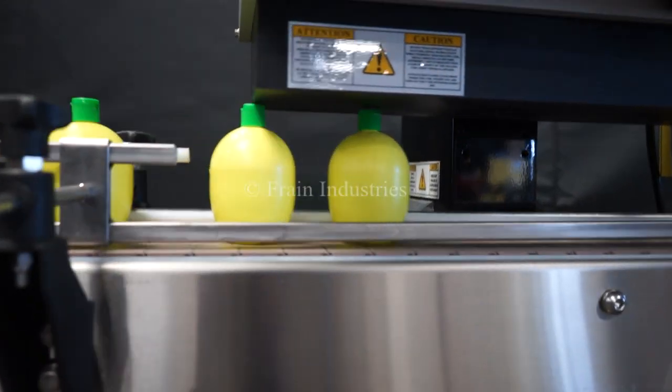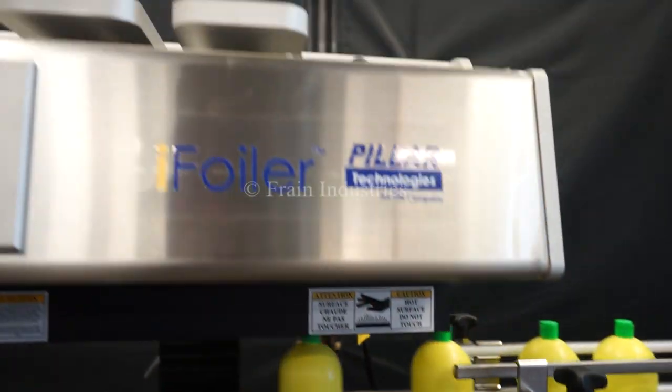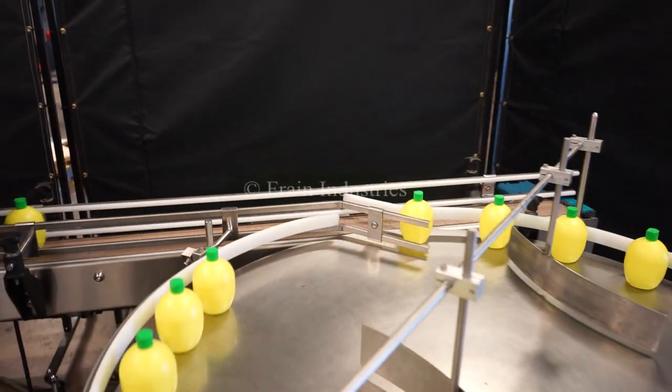An induction seal is applied at the Pillar Induction Sealer. And bottles accumulate on the AccuTech accumulation table.